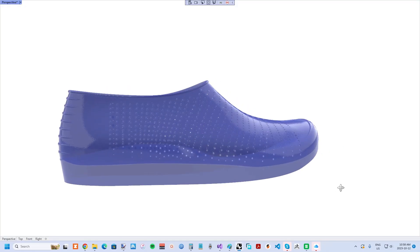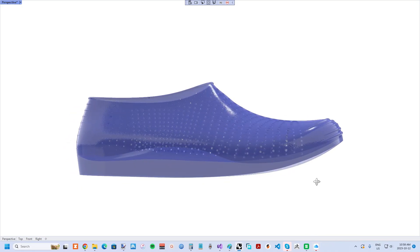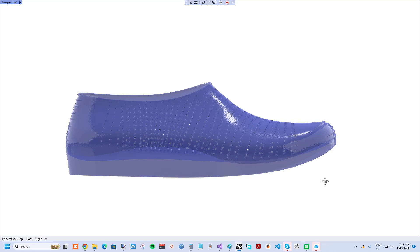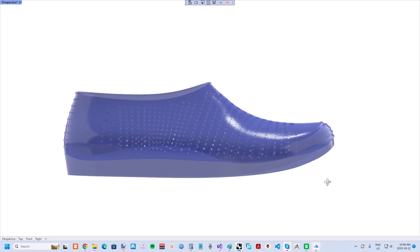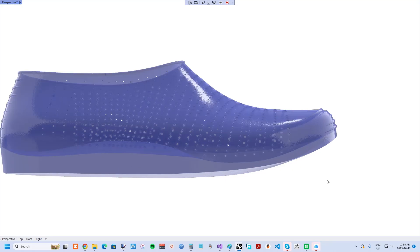Another issue with 3D printed shoes from desktop printers is how stiff the upper is. As the ball joint articulates late in the stance phase of the gait cycle, the upper ends up folding in on itself, causing it to break down quickly and also putting pressure on the top of the ball area of the foot. But the solution I used was to design in ample rocker and toe spring, so the 3D printed shoe is already built with a rolling shape in the first place.